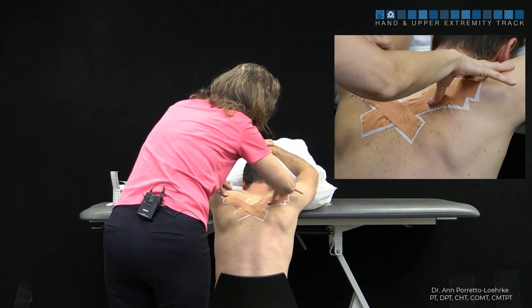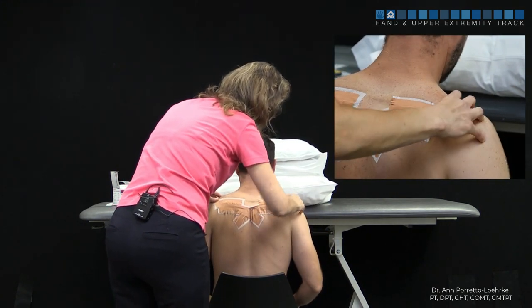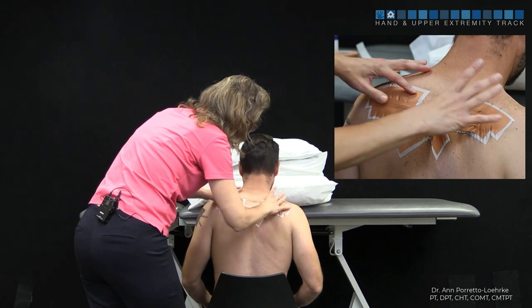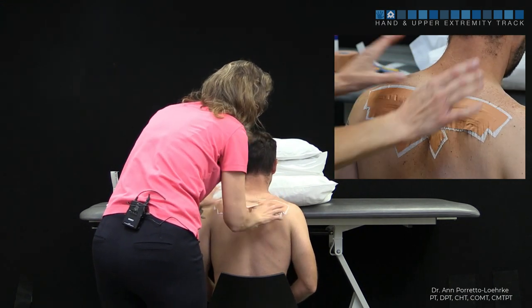Go ahead and bring his arms down. What we've done is we've pulled here to help encourage upward rotation. So if you have a patient that's more in a downwardly rotated position, you'll see that they're neutral after you place the tape.